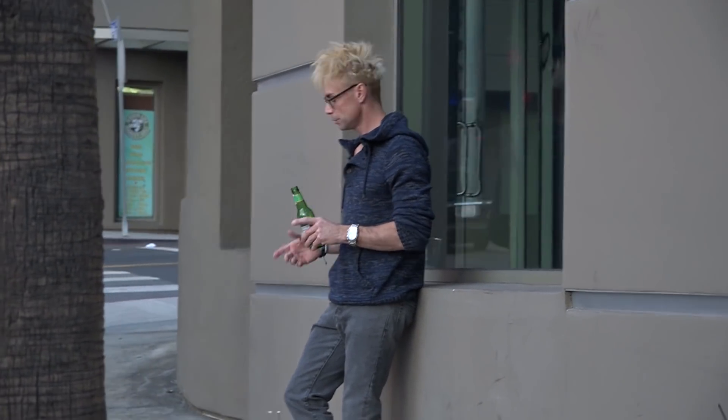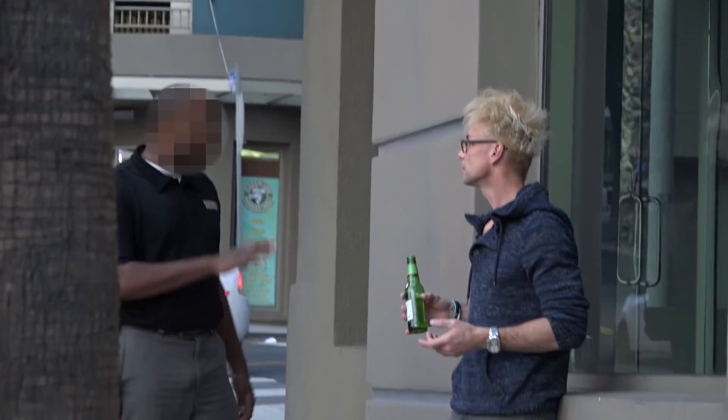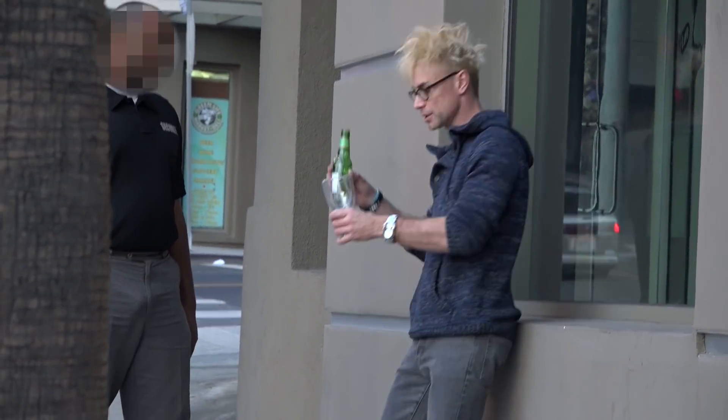Hey! What are you doing? What? I'm just having a drink. You can't do that here. The liquor store is right there. No, I don't care. You can't do that here. Are you serious? Pack this up and go. Wait, wait. How do I just do this? I'll just take this glass.